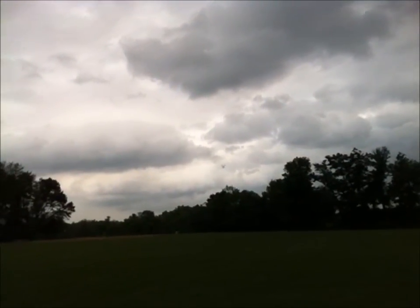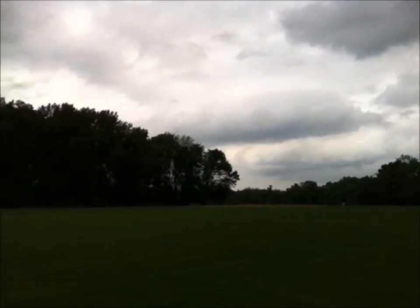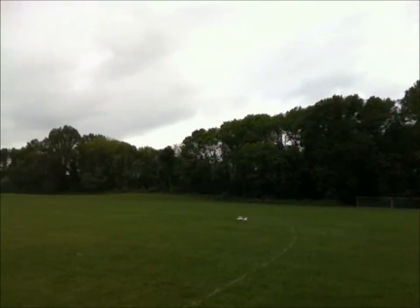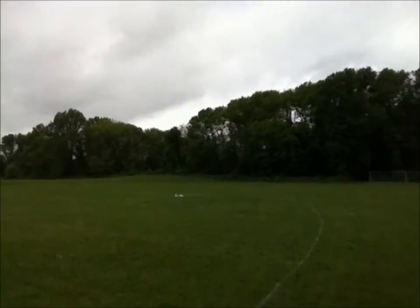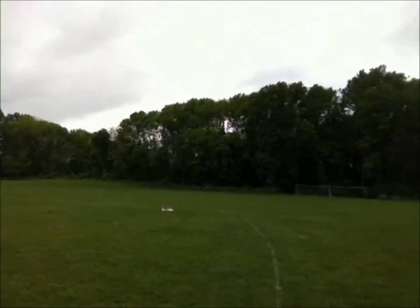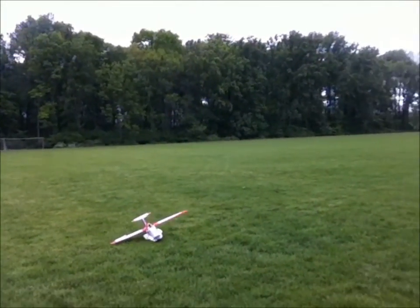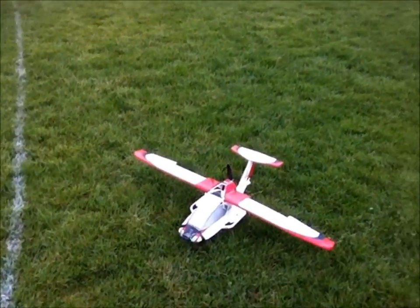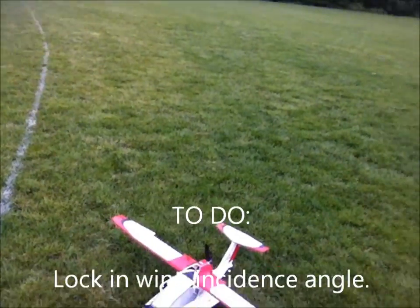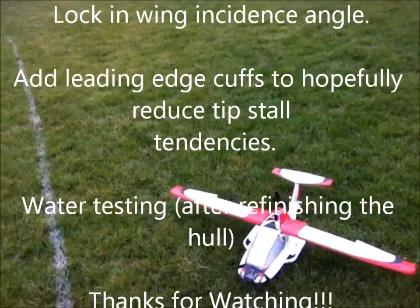I've got the flaps down. I've got to watch out for that near water, because if I came down on water like that I think that would be a problem. But the Icon A5 still has a little bit of trimming to do, but I think it's good enough to finally finalize those plans and get her out. Thanks for watching.